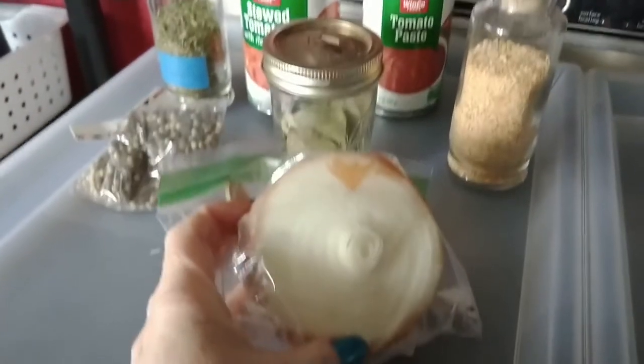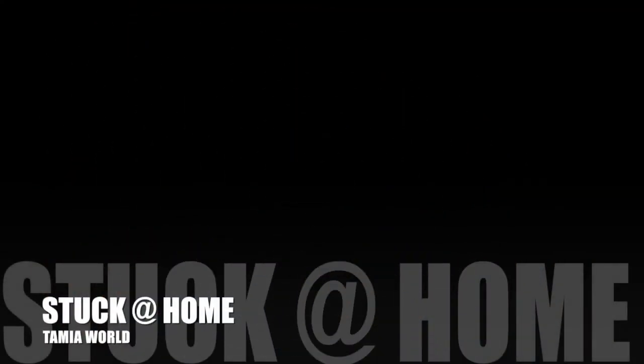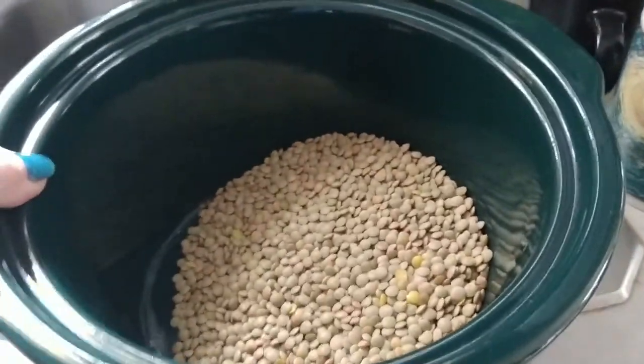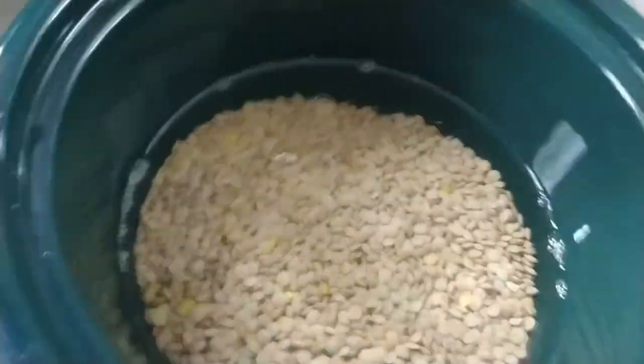I almost forgot — we want to add some onion, so I'm going to chop this up. I've got half a large onion. When you do this you want to start with the lentils, so put the lentils in first. You can use a colander if you want, because you actually want to rinse them before you add all your other ingredients. Add some water and just let the loose ones float off the top along with any dirt. They're pretty clean pre-rinsed lentils. Put the water about an inch to an inch and a half above the lentils.